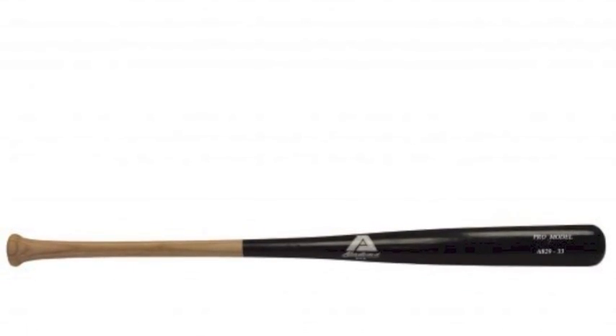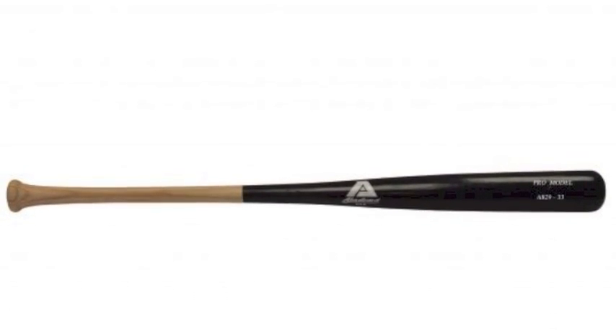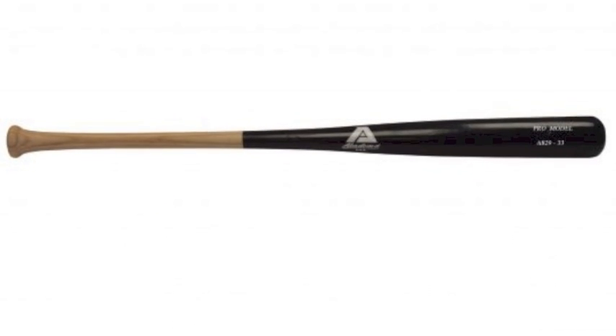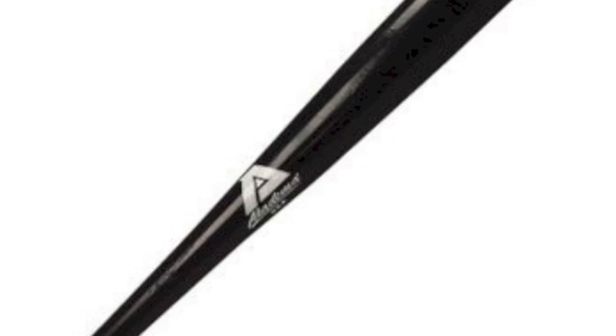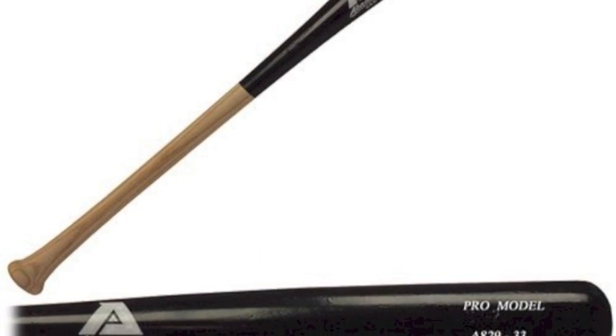A pro-level quality bat for a low price seems rather far-fetched these days, but thanks to Akadema and the Baseball Bargains company, it is once again possible. This Akadema 829 Ash Baseball Bat is a pro-level quality item available on the Baseball Bargains website for a terrific low price. You are getting some serious wood material with this bat that can help you be quick and powerful at the dish.